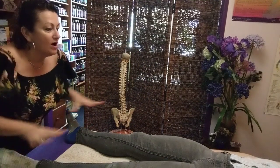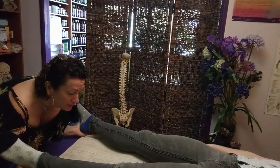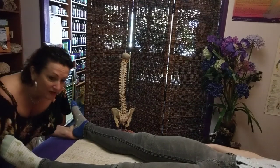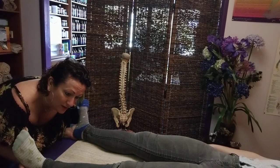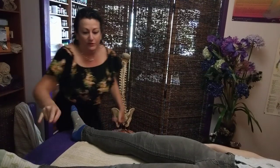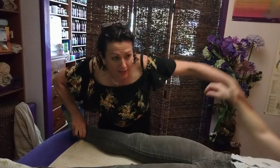So firstly, let's do a hypertonics through the hips. So pushing, and then I want you to breathe in, breathe out and push your foot towards me. That's it. And breathe in and relax. Breathe out and push. Breathe in and relax. Breathe out and push. So all that's doing is resetting proprioceptors the whole way up the legs. Hold and hold. Cool. And hold.